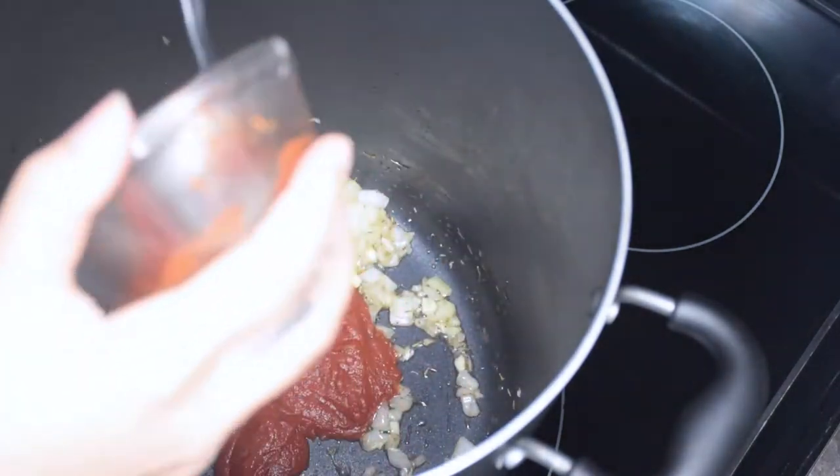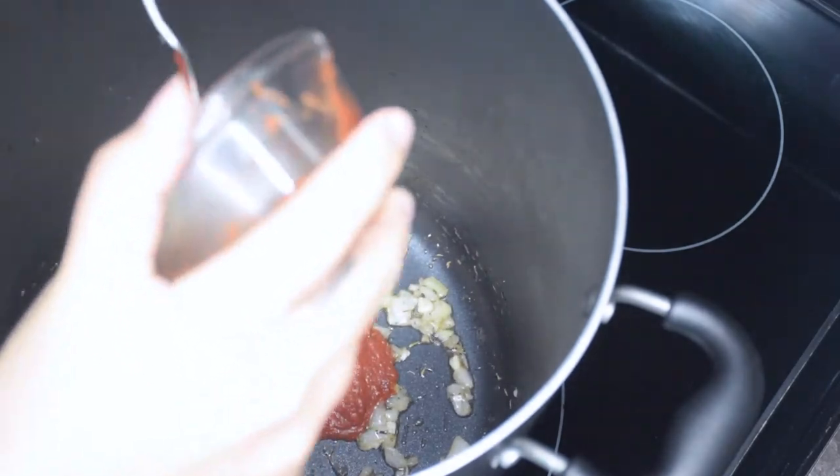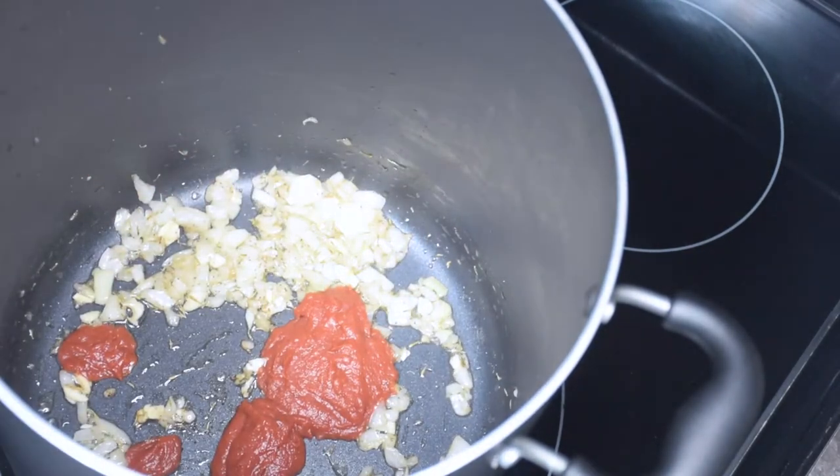Next I am going to add my tomato paste, and after that I will be adding in my tomatoes — not my onions, my tomatoes. And just giving that a good mix.